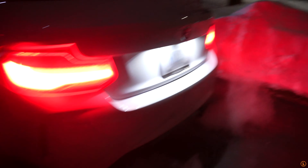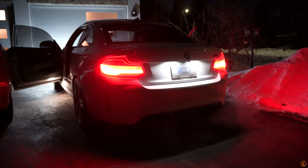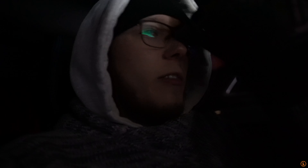Let's go to the back real quick. Got a little bit of snow too. Honestly, you know what, it doesn't sound horrible stock. Because it's the N55 - that's the thing. If this was the S55, the M2 Comp, then obviously it would sound worse. But because this is the N55 it actually doesn't sound horrible on startup, just a lot quieter. It's starting to sound a little bit like a Prius, but anyways, let's get out of here guys.